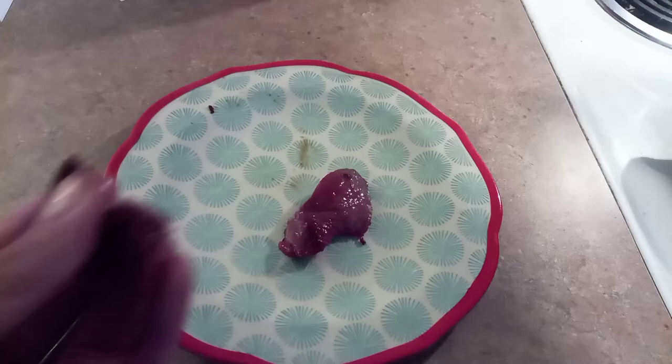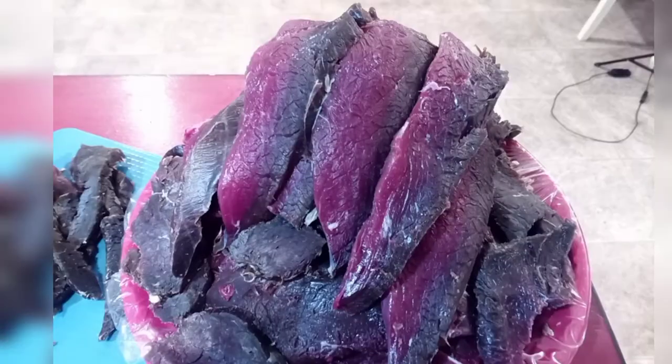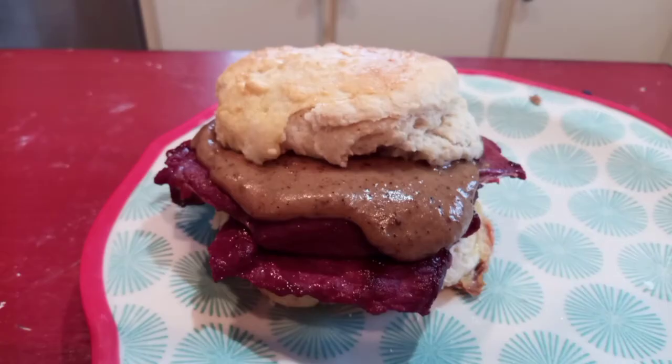So of course I made up some biscuits and made some ham biscuits, and there was stuff left in the skillet so of course I made gravy with that, because that's what I do here in the south. Anyway, it doesn't taste exactly like pork but on a biscuit you'd be hard pressed to find someone that can tell the difference. It's fantastic. Highly recommend it. Your mileage may vary but thanks for watching guys.